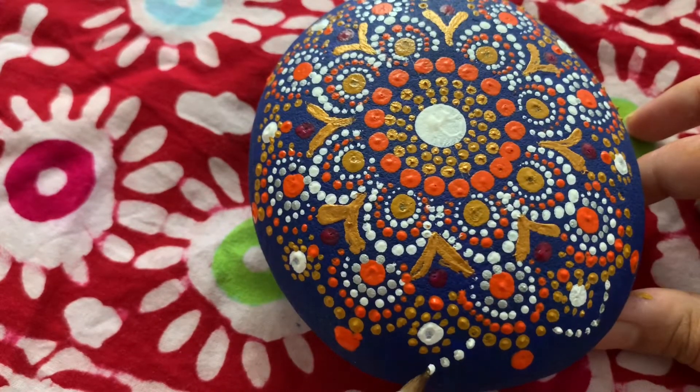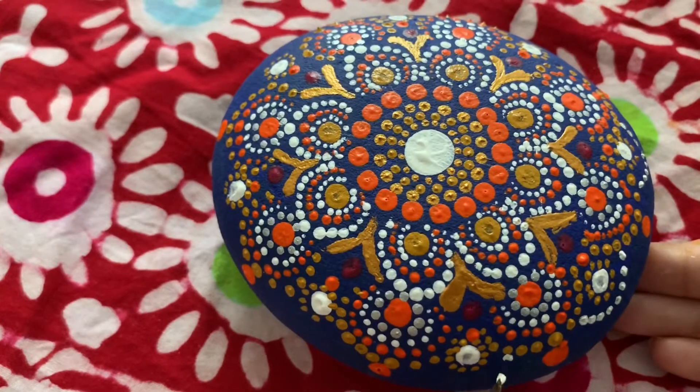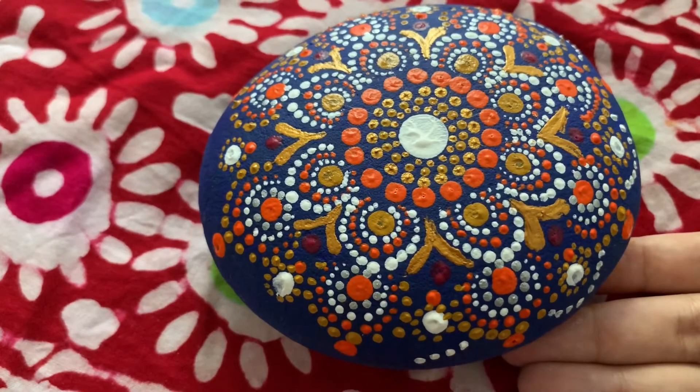I have used all the acrylic paint colors here. You can buy these from the color shop, and many brands of paints are also available on Amazon. You can order from Amazon as well. I hope you have enjoyed this video a lot.